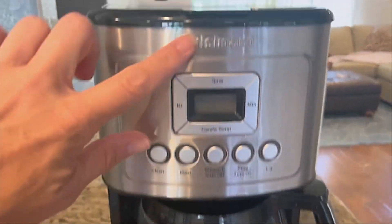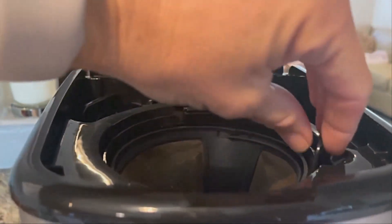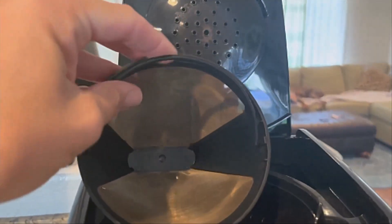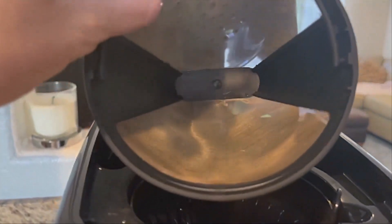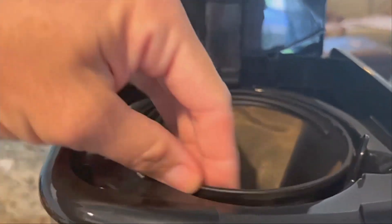Enjoy hotter coffee — expert coffee making technology ensures your coffee temperature is perfect without sacrificing flavor or quality. Brew strength control lets you select regular or bold coffee flavor to perfectly match your taste preference. Fully automatic coffee brewer with 24-hour programmability, 1-4 cup settings, auto-off functionality of 0-4 hours, and an optional ready-alert tone.